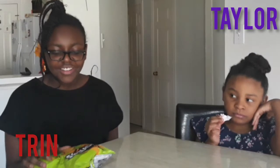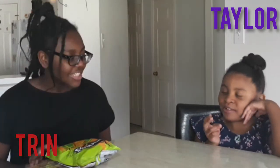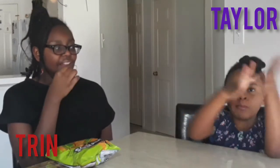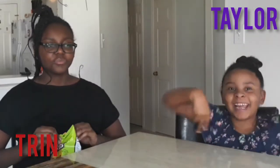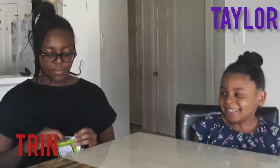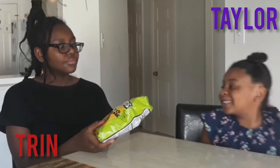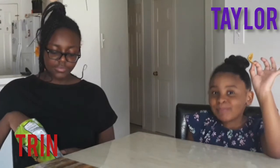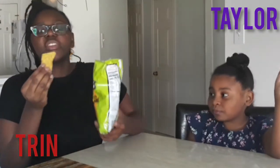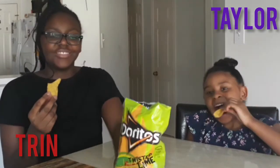The next thing we are going to try is Doritos Twisted Lime. Oh, that smells so spicy. Uh-uh, that's spicy. It smells... it's lime. Ready? Set. Oh, it does have fire.